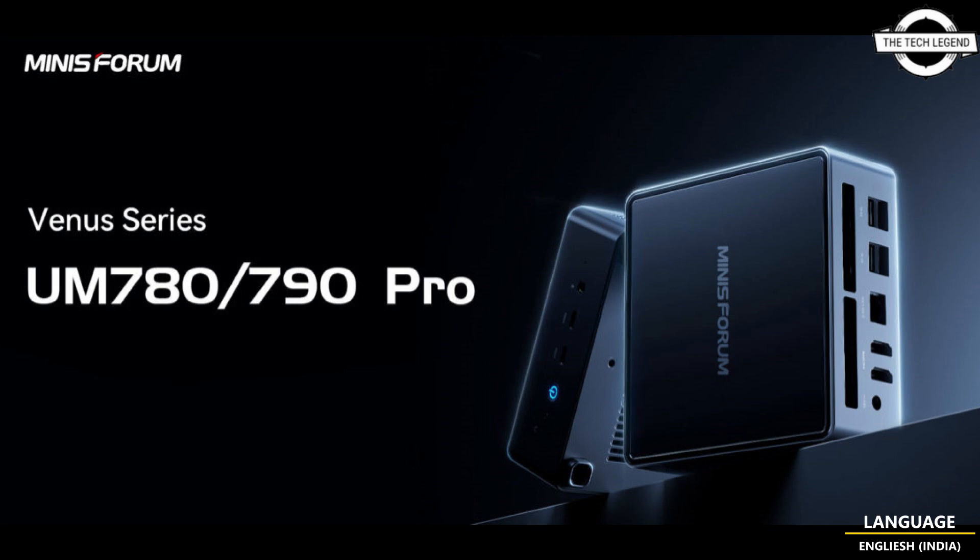There are four USB Type-A ports on the back, and the system is also equipped with one HDMI 2.1 connector and an Ethernet port.